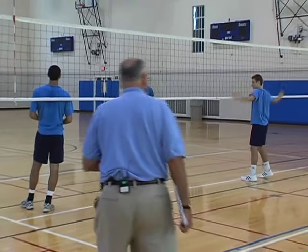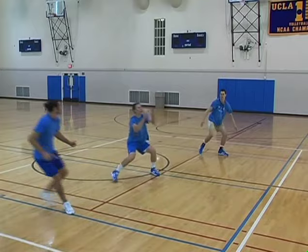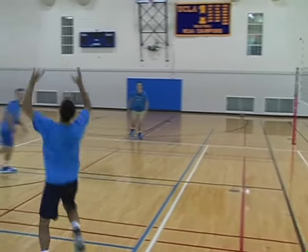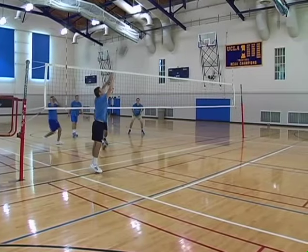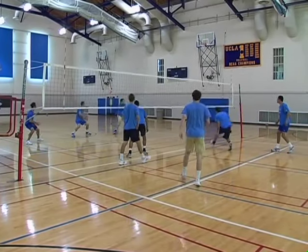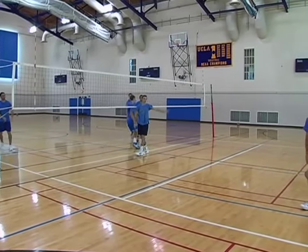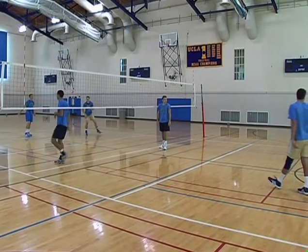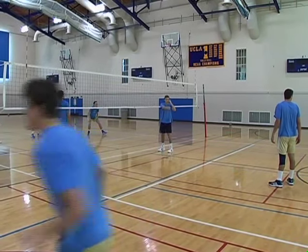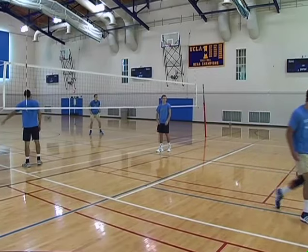Alright, serve it up, let's go. That ball is good — point. Now we play that the ball has to be set behind the three-meter line. That's a point. Keep your individual scores.